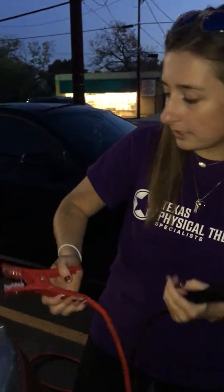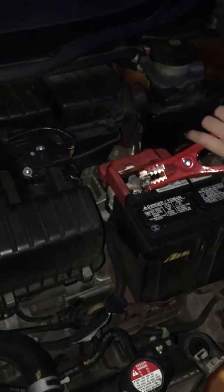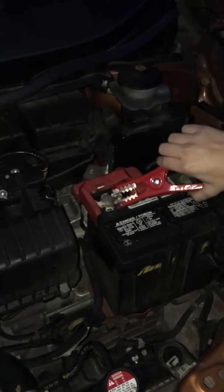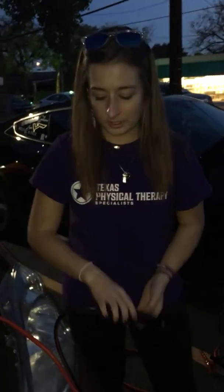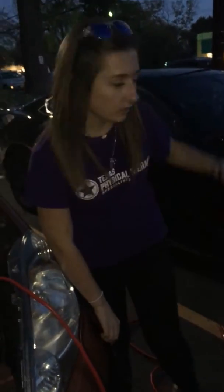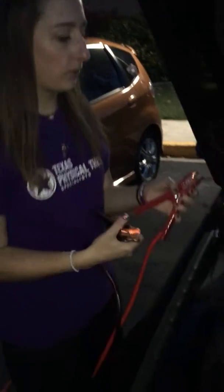Open the clasp and attach it right on the positive terminal of the dead car, wiggle it a little bit to make sure it's secure, and leave the black one aside for now. Then go to the working car and take the red cable and attach it just like we did — open the terminal and clamp the red one onto the positive terminal of the working car.